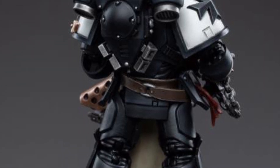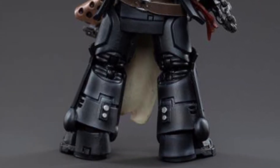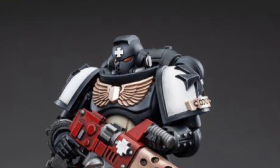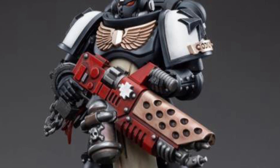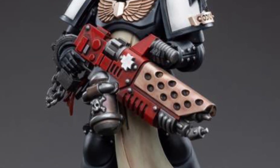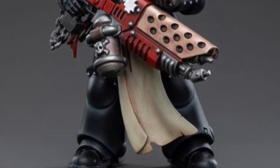It looks pretty cool. I think it's a safe-looking figure — nothing too overwhelming. It looks nice, but again, it's not one that I would jump out and get. There were a few that were released for pre-order last week.